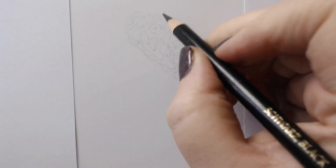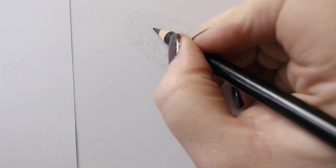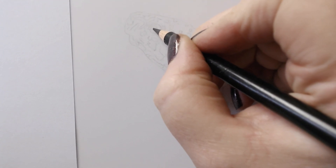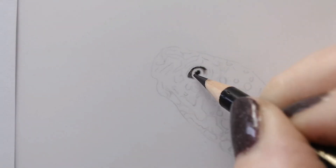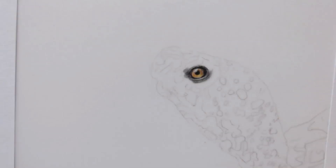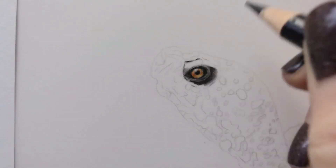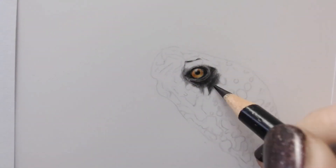The subject for this month's Animal Artists Collective video is reptiles, and I have decided to draw the eastern box turtle. Reptiles aren't really something that I'm used to drawing or have ever drawn before, so this was going to be quite a challenge but really quite exciting for me to do.